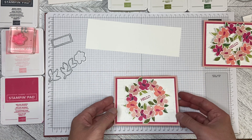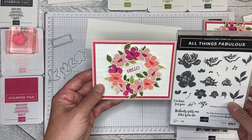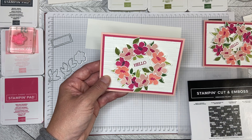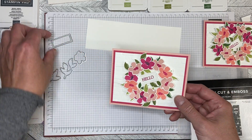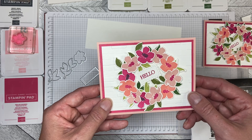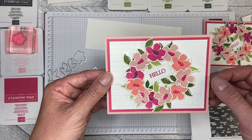There you go — a floral wreath hello card built using the All Things Fabulous flowers and dies, the brick and mortar 3D embossing folder, and the Hello from Create with Friends. I also used the layering circle dies to create my ring to build the wreath on, and I cut out the hello with one of the Stitch So Sweetly dies. Thank you so much for watching — I hope you've enjoyed this and learned how to make a wreath on a ring to adhere to a card. Let's create together again soon!